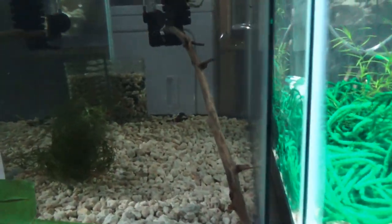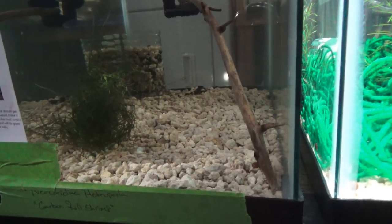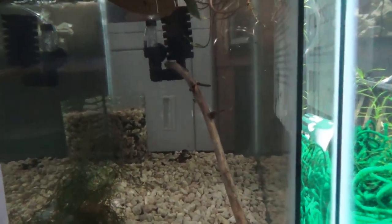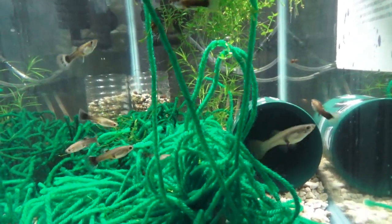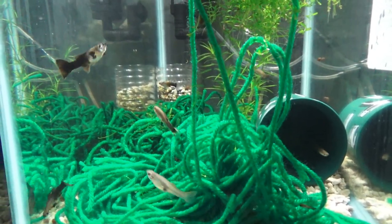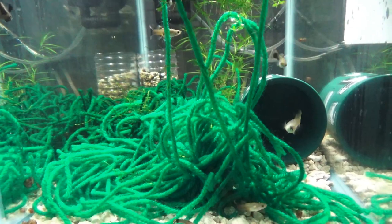Down here we have more of the Neocaridina heteropoda species — these are the Carbon Rillies again, just another additional tank. These guys are pretty small yet in this tank; you can see one up here on this driftwood. I've got to add some additional lighting to that tank. These are your Panda Guppies. These guys are not available yet on the website because I am still working with their lineage to maintain true and consistent lineage, but I am liking the colorations so far. You can see that nice female right here in the front — by far one of my favorite guppies. These guys are doing very well as far as breeding.